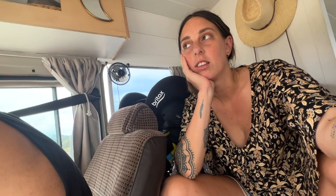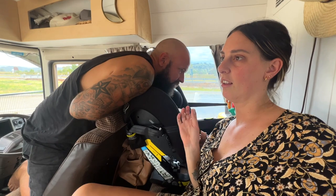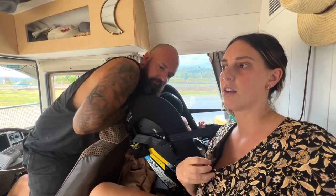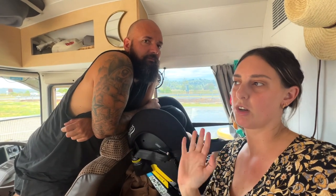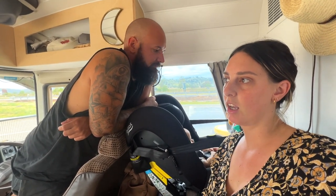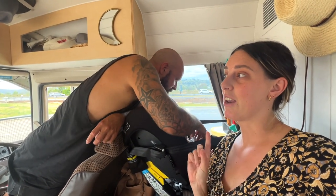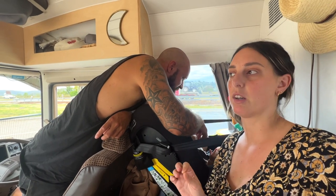We're about to see caravan number three — counting the video call one as the first. I've got a good feeling about this one. It looks pretty rough and it's a Viscount, which isn't originally what we wanted, but I like the wraparound windows. It definitely needs some love, but it's at a really good price — if we can get it even cheaper it'll be the bargain of the century.